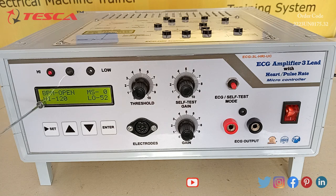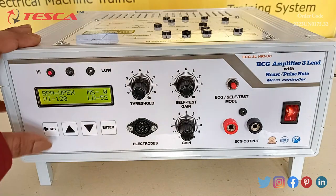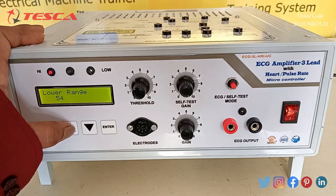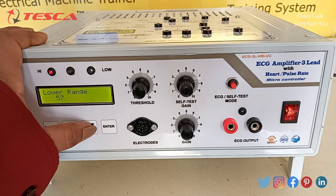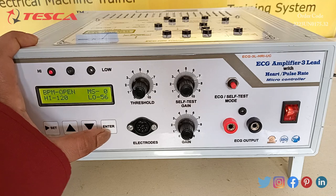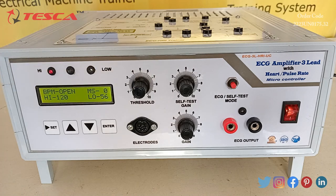The display is showing the highest value of BPM which is 120 and the lowest value of BPM is 52. With the help of this switch we can set the highest and lower value of the BPM — we can increase or decrease the value using these switches, and after pressing the enter key it will be set. With the help of the threshold switch, the value of threshold can be increased or decreased.